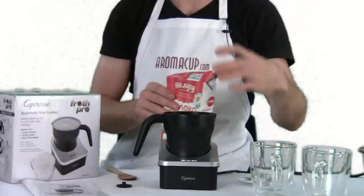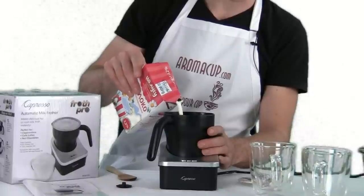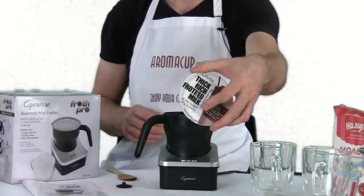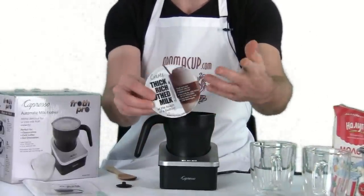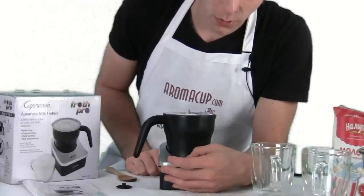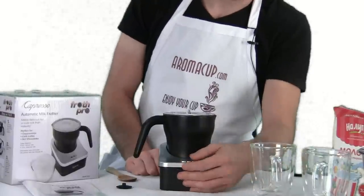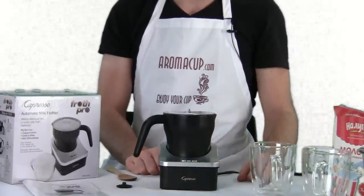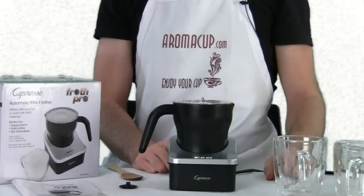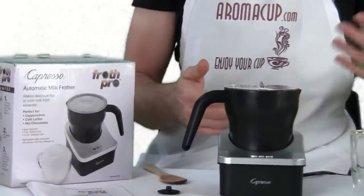I've got the foam whisk in there and I'm just going to go ahead and make four ounces of hot milk. I'm going to add some milk up to just about the four-ounce line. Then all I need to do is take my lid — which still has the sticker on top, you can take that off on your own unit — and put that lid on. It really doesn't lock on, it just sits there. I'm going to go ahead and press the middle button for making hot milk. The unit is just going to start doing its thing. The magnet is going to spin around and make the frothed milk. This will take a little while because it does take time to heat the milk up and create the foam, so we'll let it do its thing.